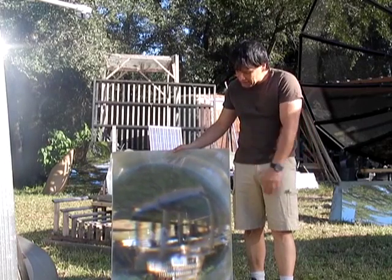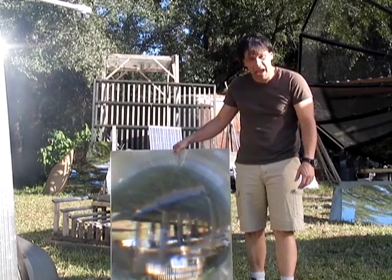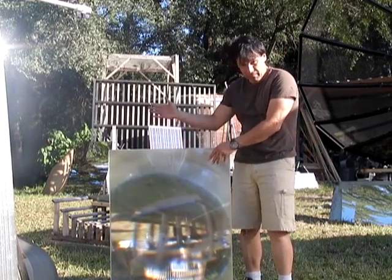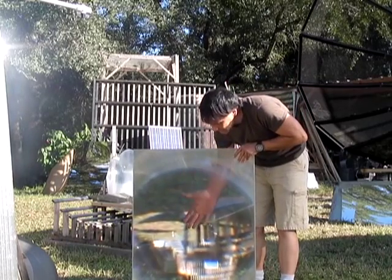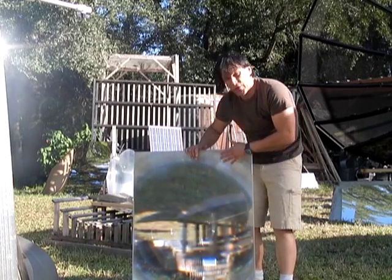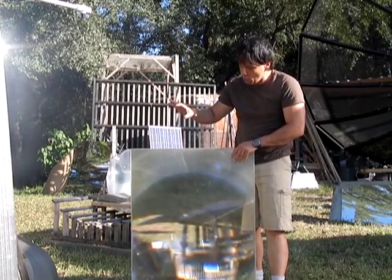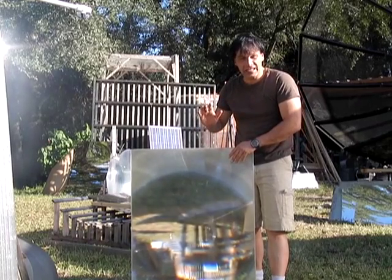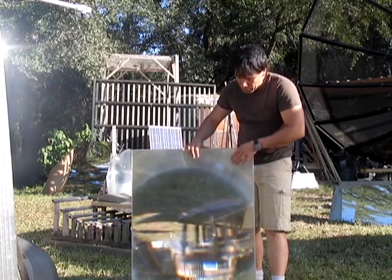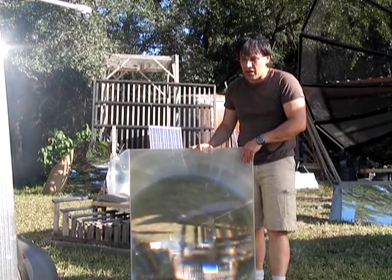Hello there, I'm your host Dan Rojas, and I'm next to a new generation of Fresnel lenses that we've been working on making. This Fresnel lens is a lot more powerful than anything we've ever had before. It has a very nice clear optic to it, but this is not your traditional Fresnel lens that can project images clearly on the wall. This Fresnel lens is designed specifically for solar — it has an incredibly powerful solar throughput and allows a majority of the sunlight to go right through and focus on the target.